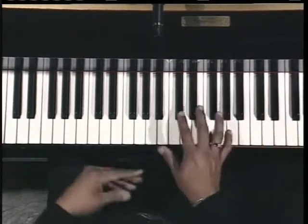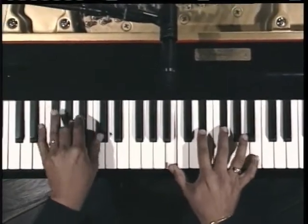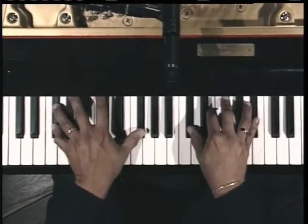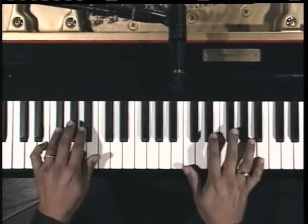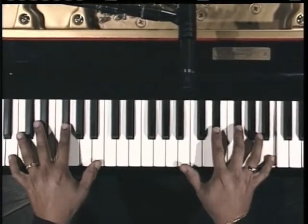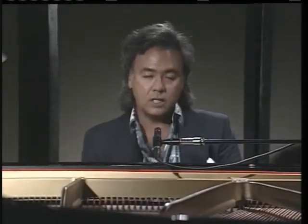We begin. In the key of B, here we go. "There's a world where I can go and..." You kind of lean in on that, you know.